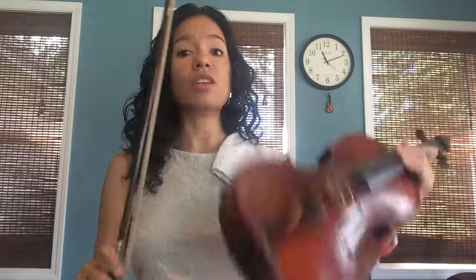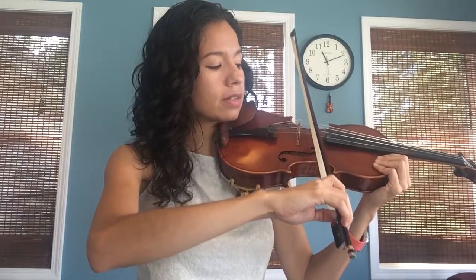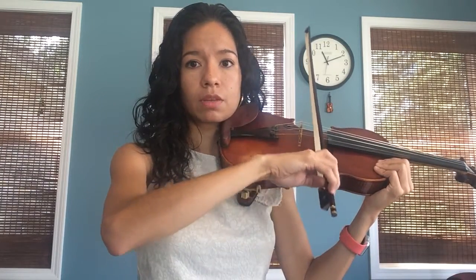Now our bow sometimes rocks from one string to the other, but the movement should be very small — not like this, just a very small rock from one string to the other. You can do this just a couple of times or a couple of minutes every time before you practice, until you get used to the movement. Then you can practice the same movement on your violin, just going slowly and gently — down and up. You see how this part is not moving.